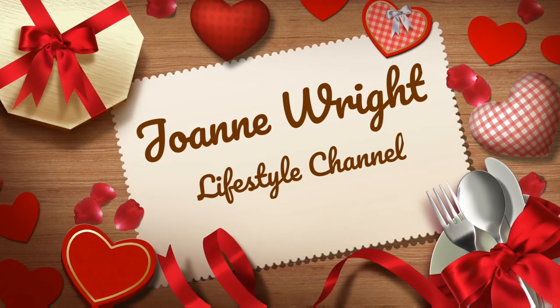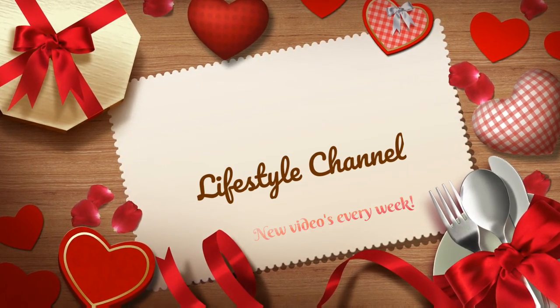Hi everyone, how are you all doing? Thank you so much for clicking on today's video. Today I'm going to tidy up my wardrobe — well, not my full wardrobe, just my coat section. I'm such a hoarder. I've got coats that are years old. My plan is to have three piles: one to keep, one for the charity shop, and one for vintage — let's see how many I actually part with.